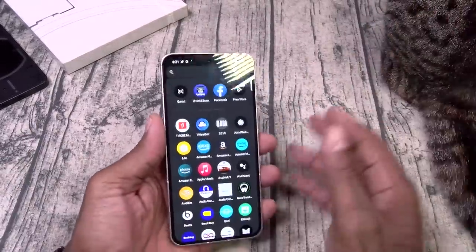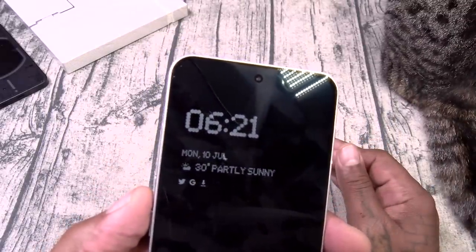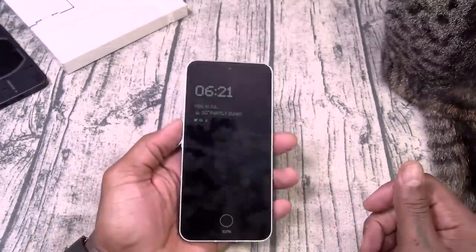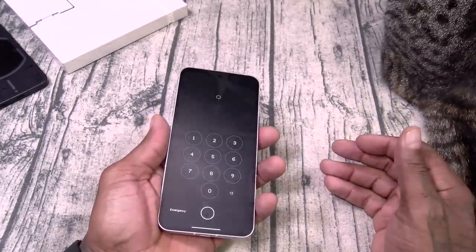The build quality on this is excellent. Now you do have always on display — very Google-ish, but you got the time, date, battery percentage, and your notifications. A couple of different ways you can open up the device: you can swipe up, put in your PIN.